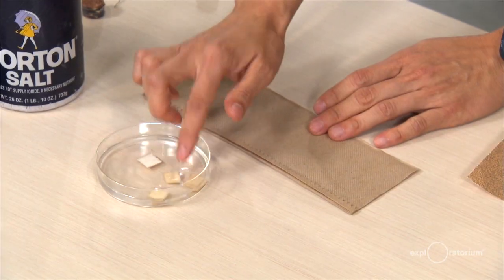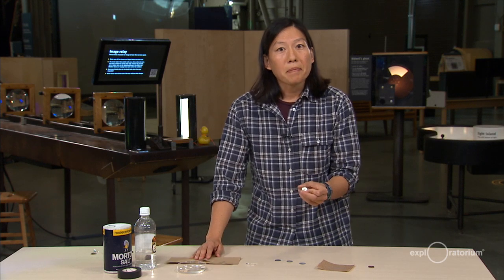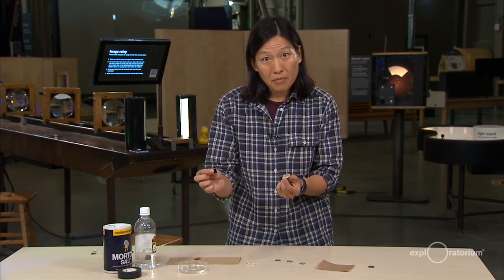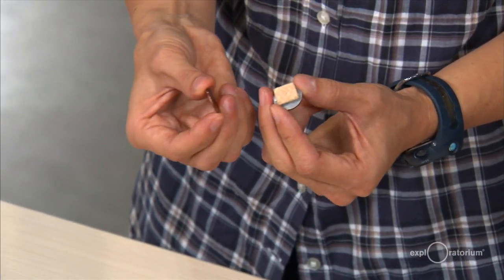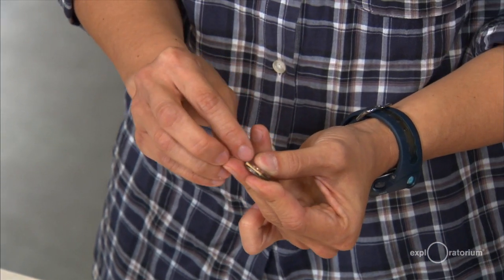Remember, we need two different metals — copper and zinc — with a salt solution in between. I'm going to take some matboard squares and soak them in my salty solution. When I go to make my battery, I need to assemble several layers of these cells. I'll start with a penny with the zinc side up, place a matboard on top, and then put the copper side of my next sanded penny right on top. So I have zinc, matboard, copper.